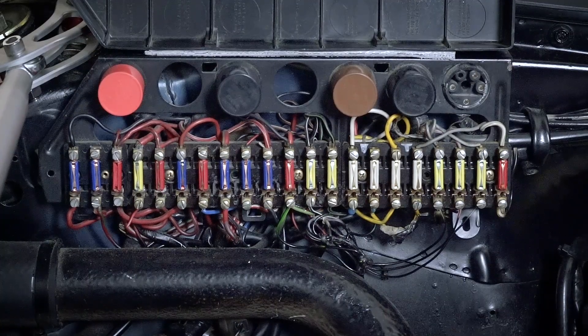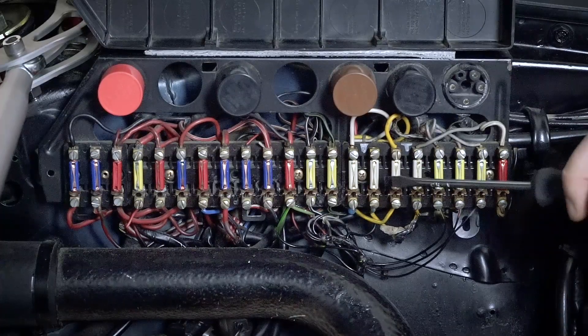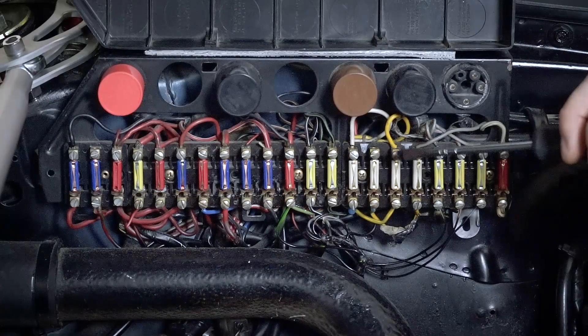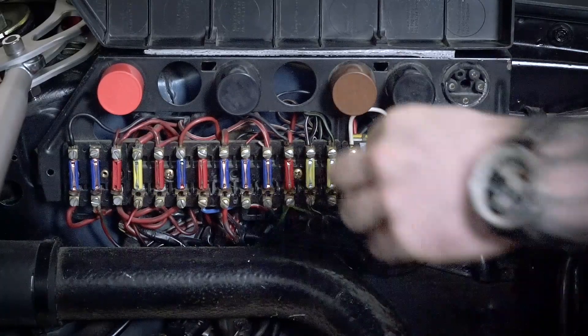Looking at the fuse panel, we need to identify exactly which wires we're going to remove and rewire through the new relay. You start counting fuses from the front of the car moving backwards. The fuses we're most interested in are fuse five or six, and fuse seven or eight. The two cables we're looking for are a yellow cable going into fuse five or six, and a white cable going into fuse seven or eight. There may be variation because this is a 40-year-old car and you don't always know who's been working on it. On my car, fuse six has the yellow cable and fuse eight has the white cable. We need to remove both of those, having disconnected the power.